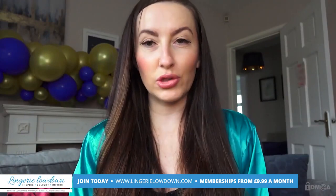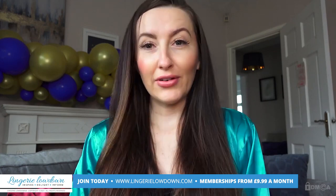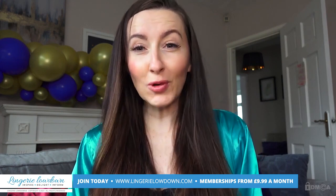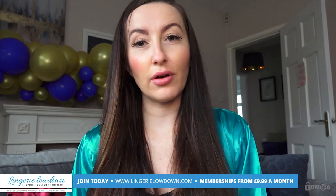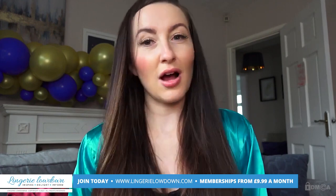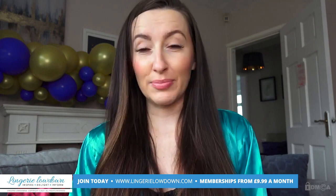That was my review on the Valkyria knee highs. Thank you so much for watching. For the full video, please make sure you go to lingerielowdown.com/join — we have over 5,000 full-length, completely honest and impartial reviews on our website, and memberships start from only £7.99 per month.